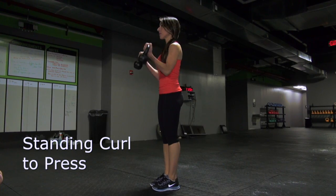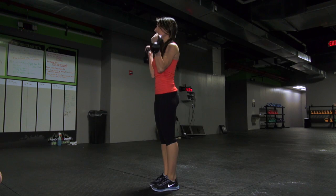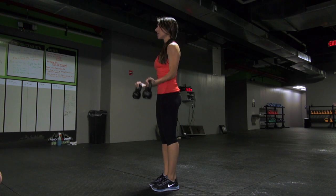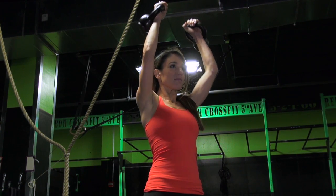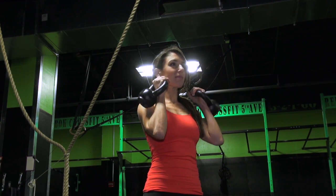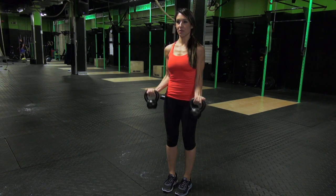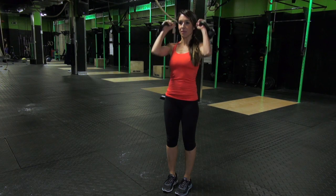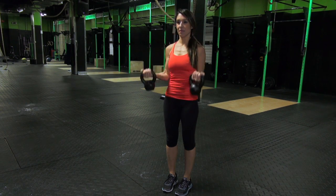Standing Curl to Press. Grab a pair of dumbbells or kettlebells and let them hang at arm's length next to your sides. Turn your arms so that your palms face forward. Without moving your upper arms, bend your elbows and take 1 second to curl the dumbbells as close to your shoulders as you can. From here, rotate your hands so the palms are facing each other and press the dumbbells above your head until your arms are straight. Reverse the movement and repeat 8 to 10 times.